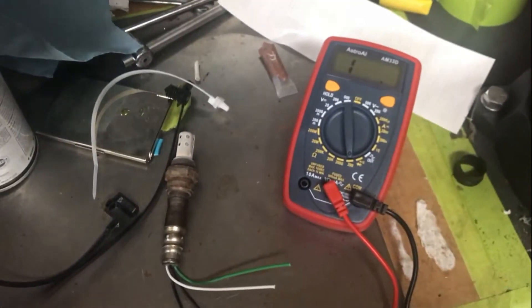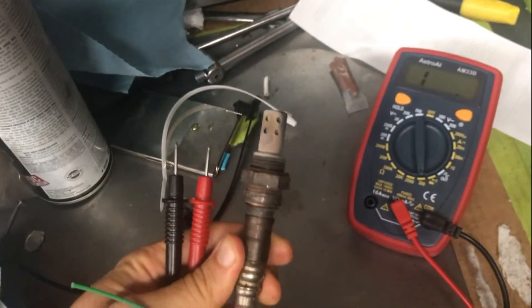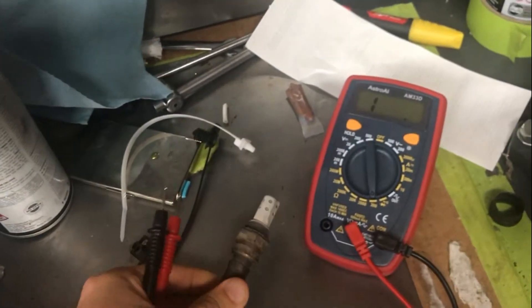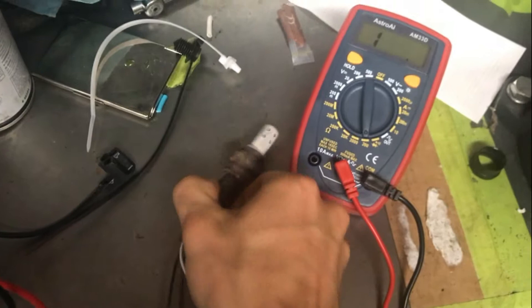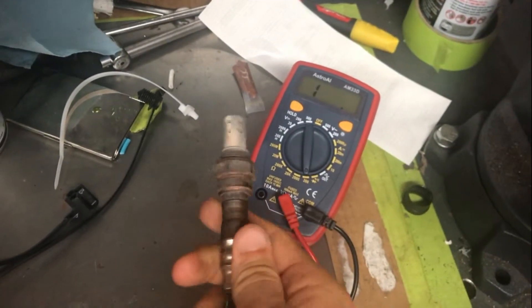In this video we're going to go over how to confirm if your O2 sensor is actually bad. If you're getting an error code such as a P0135 or P0134, what that refers to is a bad heating element within your air fuel or oxygen sensor. In my 2004 Honda Civic I'm currently getting a P0135.